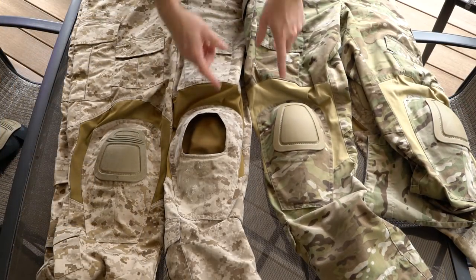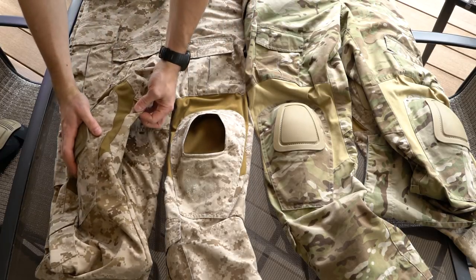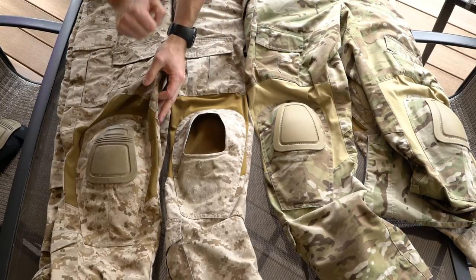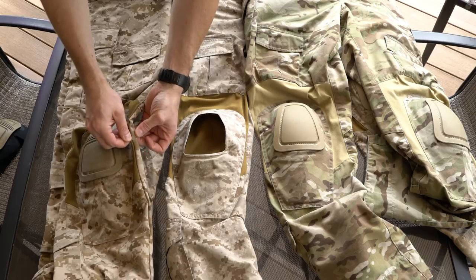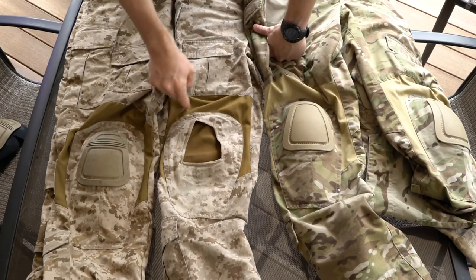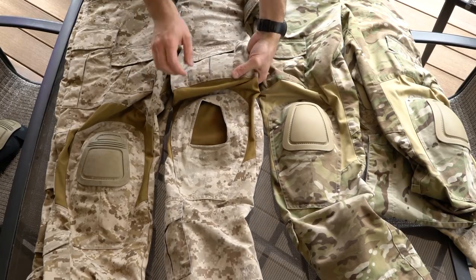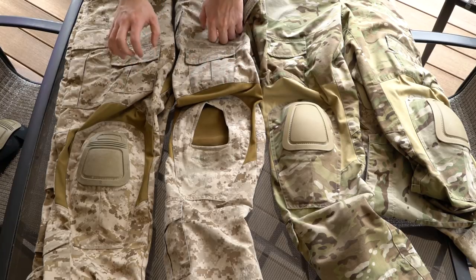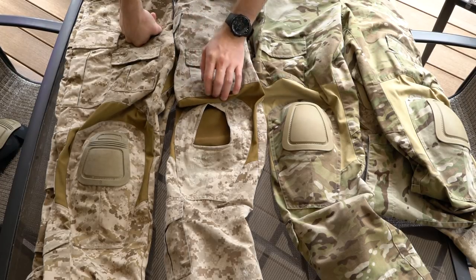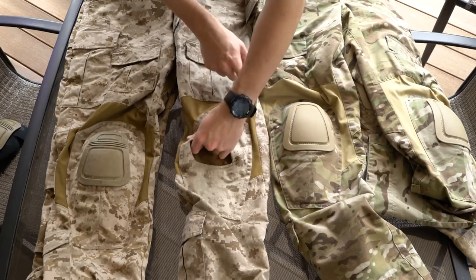On to stretch material: they all have stretch material around and behind the knee. On the G3s, they double-stitched along the stretch material everywhere — double stitching around the knee pad, up the side, along the top, and on the inside seam. On the NCs and ACs, there's not as much double stitching, so they do tend to tear more around the stretch. They have double stitching around the knee pad pocket but only single stitching elsewhere. This is part of why they moved the thigh front pockets up on the G3s — to double stitch without sacrificing pocket space.